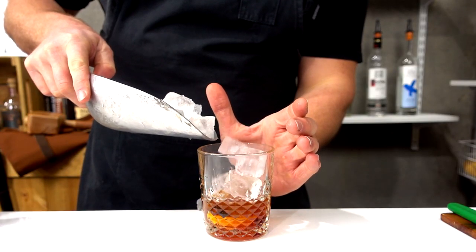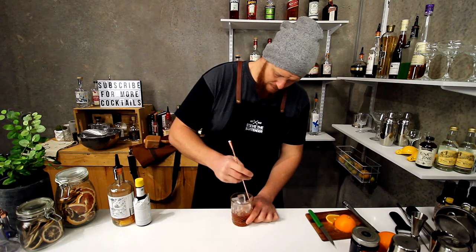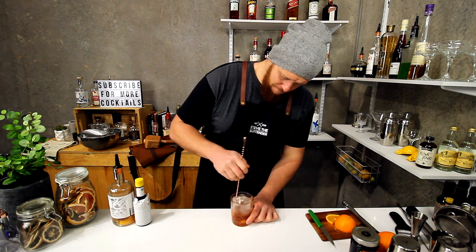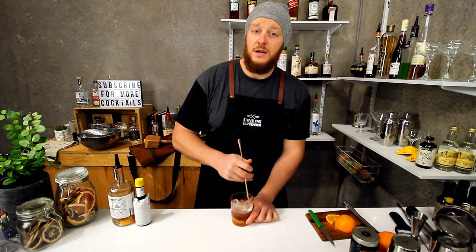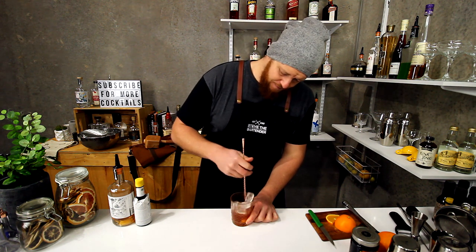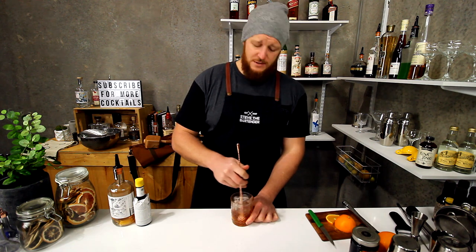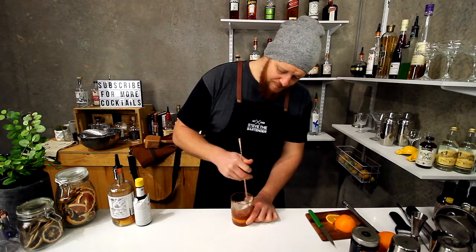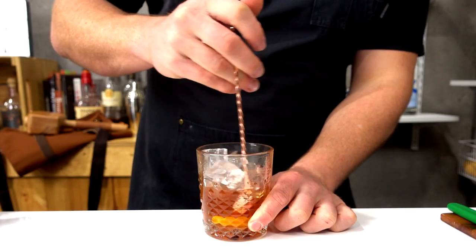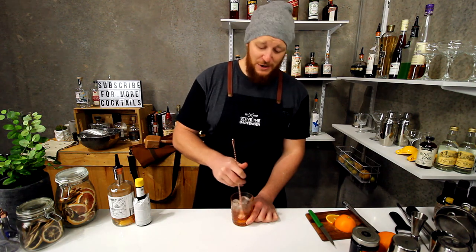Now half fill your glass with ice and then give it a good stir. So much like a standard old-fashioned, give it about 25 to 30 seconds — make sure it dilutes and gets nice and cold. We've been meaning to try a brandy old-fashioned for ages, so really appreciate you mentioning it.